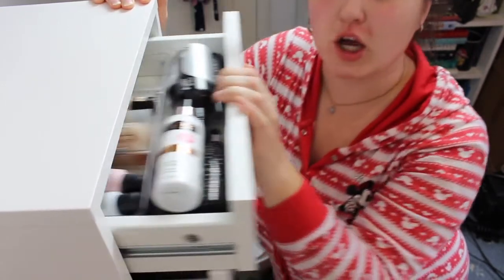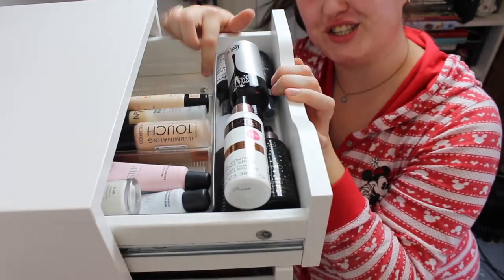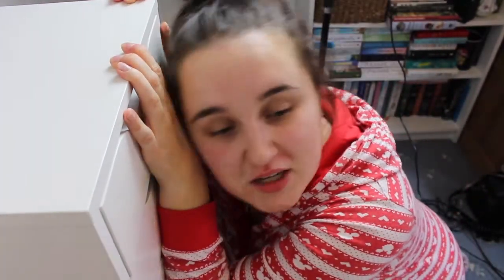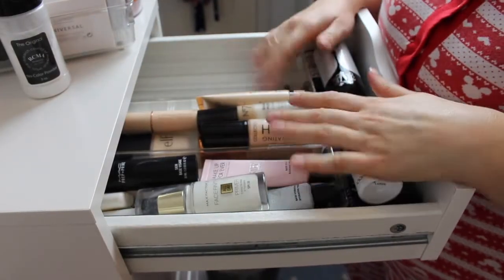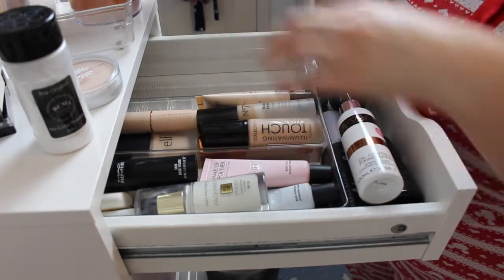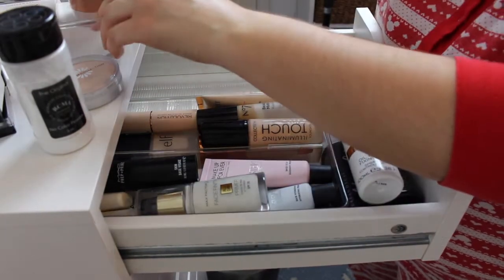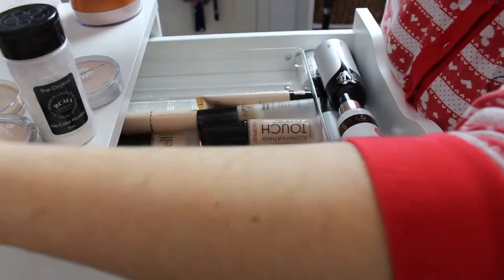In the last video I said that the concealers were going to go in the top drawer, but I haven't actually got that many concealers and they're really not that big. So instead what I'm going to put in this section is my face powders, because I have a lot of face powders and they're a bit chunky — it's kind of a problem. So let's do the face powders first.